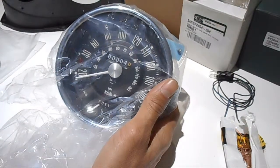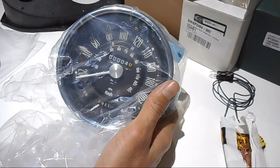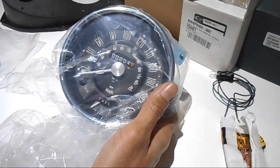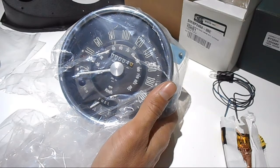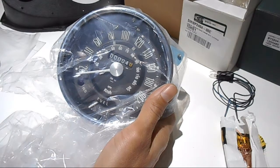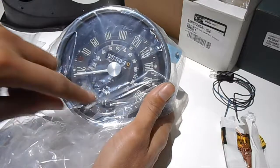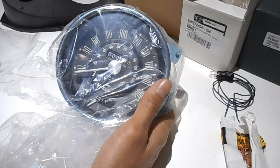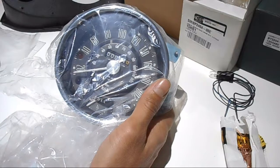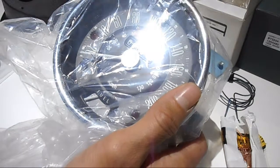Buying new means I know it's going to work and it comes with warranty. The advantage is that in Australia we use kilometres per hour, so having the speedo in kilometres per hour makes it easier and safer. It still has miles per hour on the inner circle. The odometer comes in at essentially zero — about four kilometres on it.